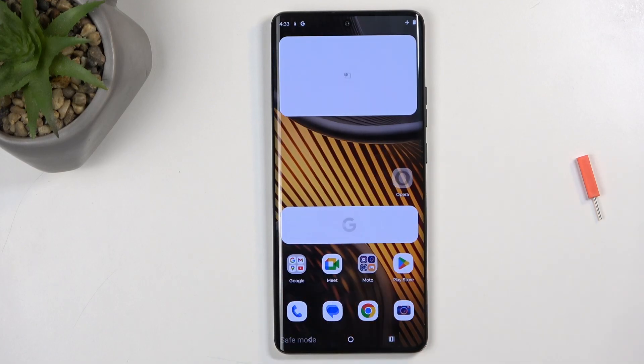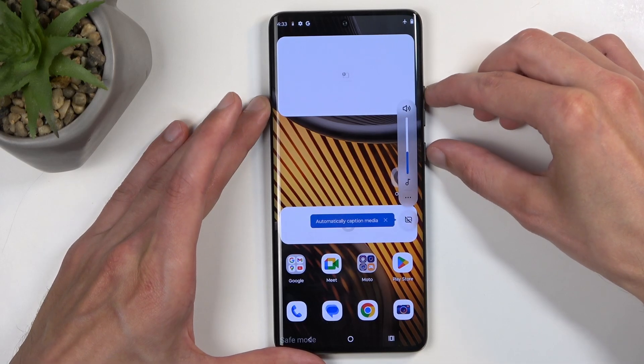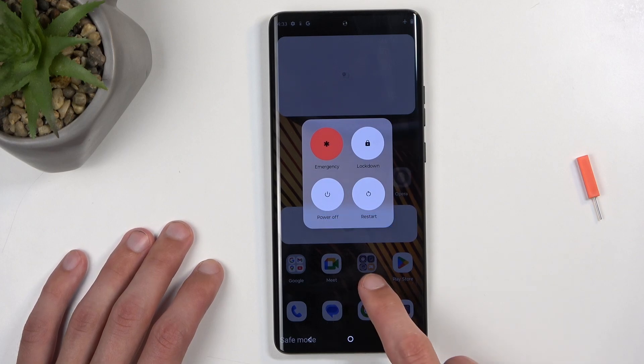Now, once you're done with this mode, you want to go back to the normal one. Hold the power button and volume up again at the same time. Then select restart. When the device boots back up, it automatically goes back to normal mode.